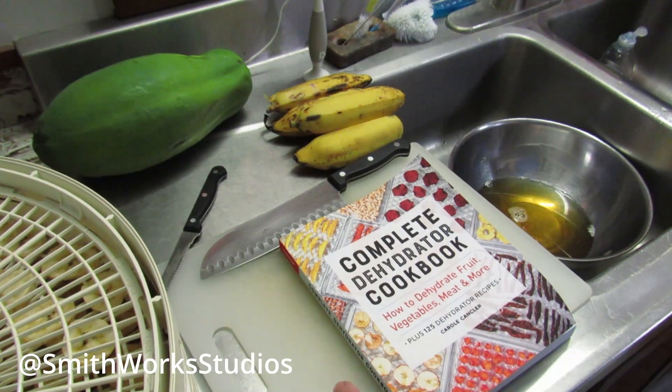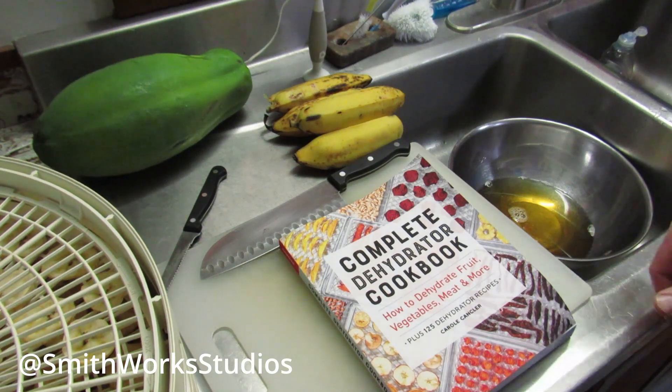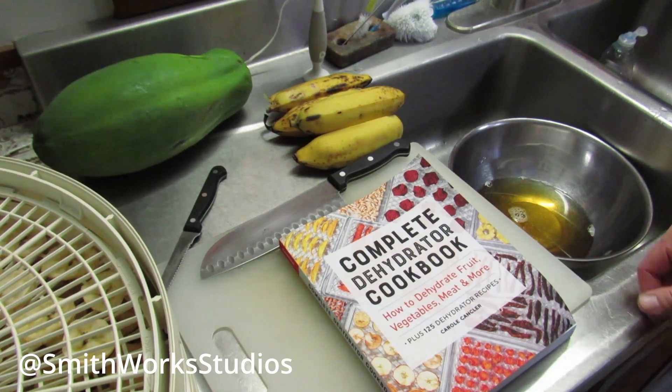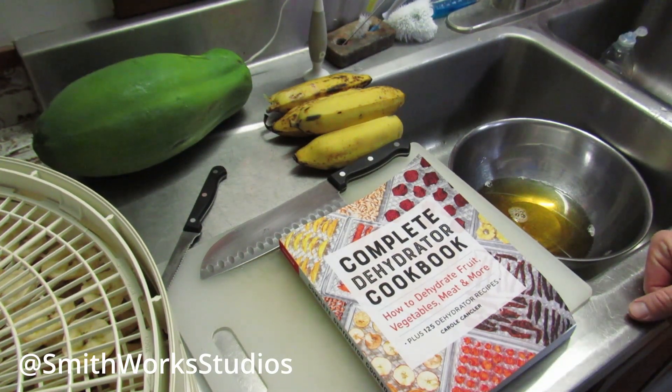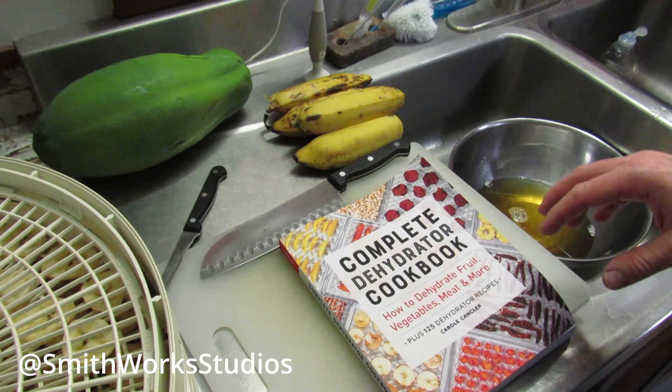Growing up, my folks had tried a couple of different times to make banana chips and they never turned out. They always went kind of brown and mushy in the dehydrator, so we kind of gave up on them. Then I came across this book — The Complete Dehydrator Cookbook. I'm not sponsored or anything by this book or the publisher. I just really like it, and in this book is where I learned about acidulation.